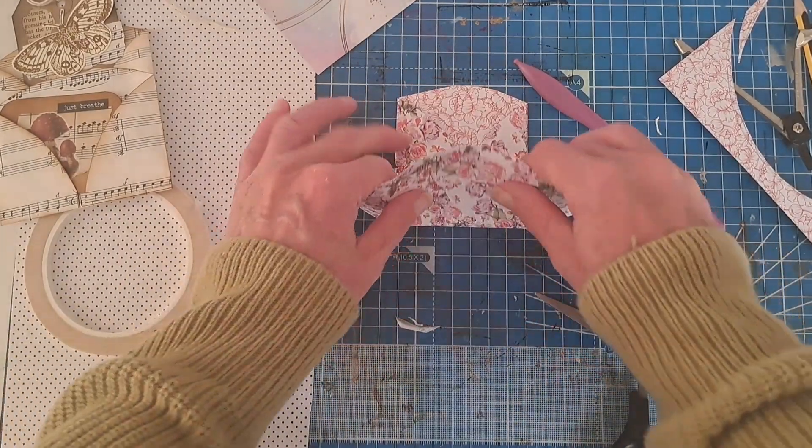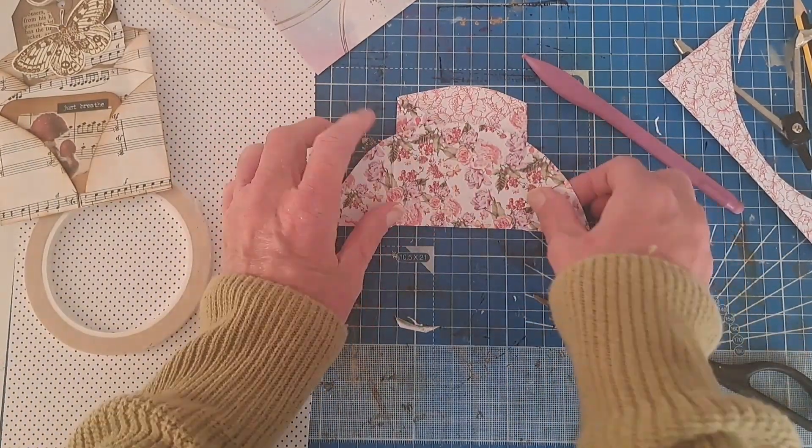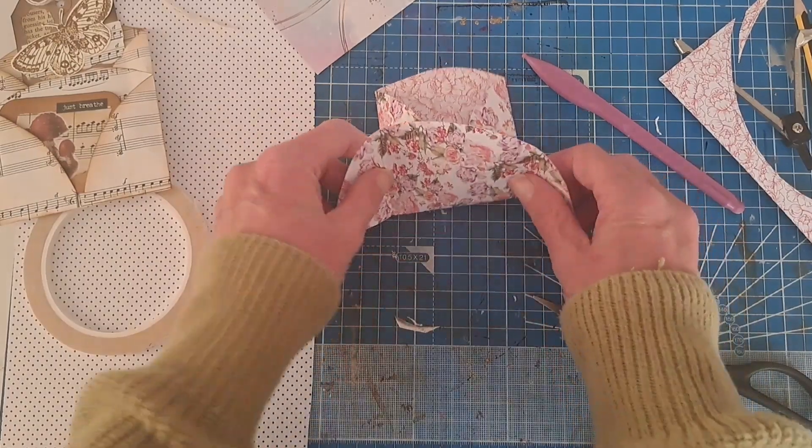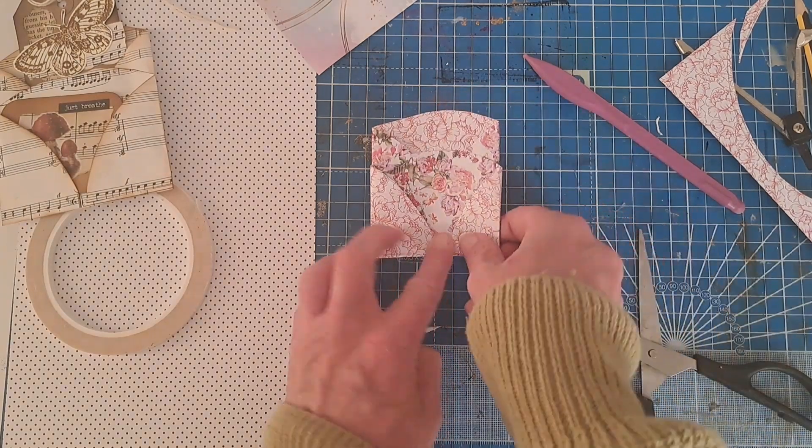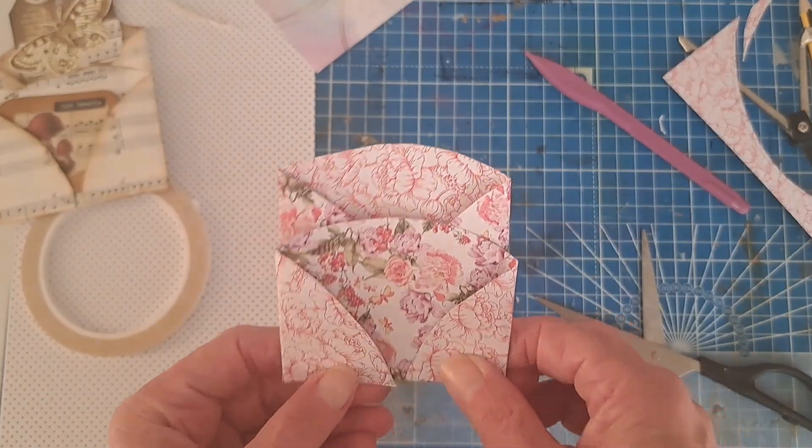Now you're going to fold that up. This time, instead of having those flaps inside, you're going to bring them around to the outside, and that forms your two little tuck spots on the front.